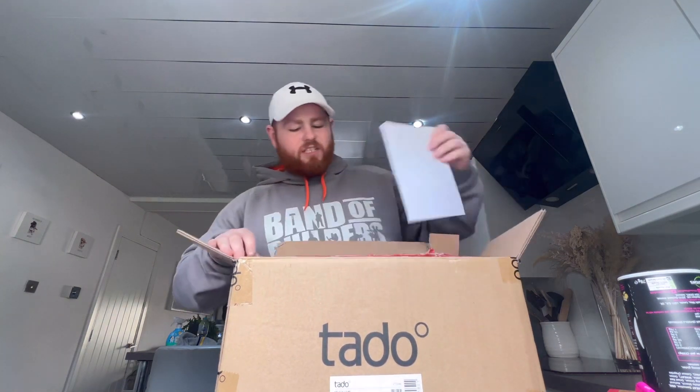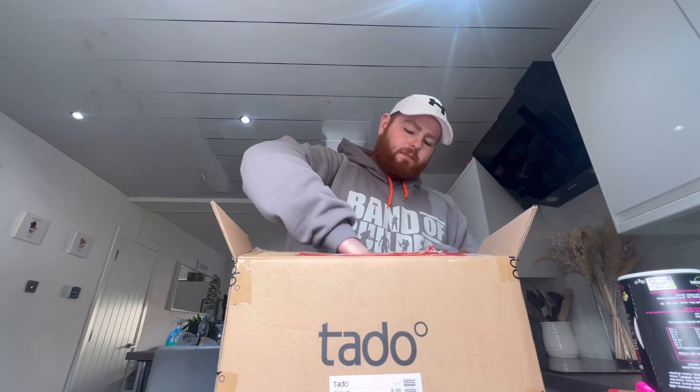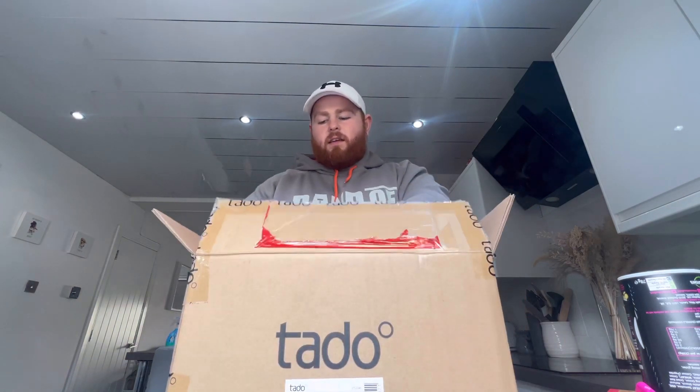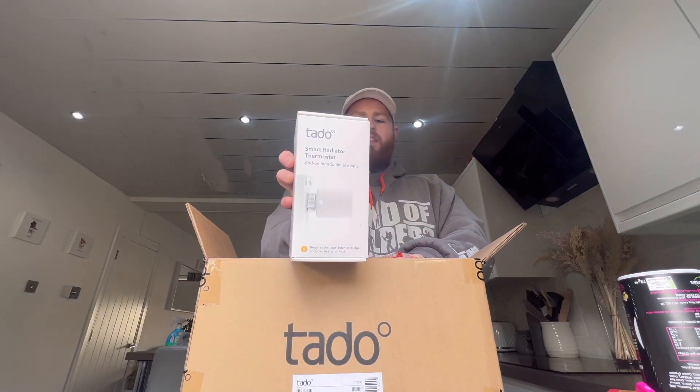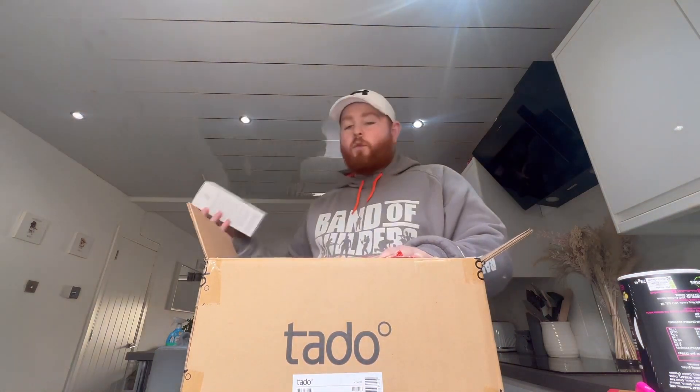So first of all, we're going to open our box up and see what they have sent us. They've sent us the Tado Smart Thermostatic Heads — they've sent me four of these for each of my radiators. I've only got four radiators in my house. Five, but one's a towel rail and I don't want to control that.